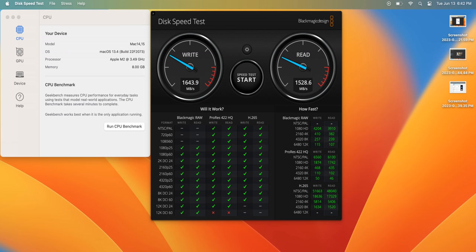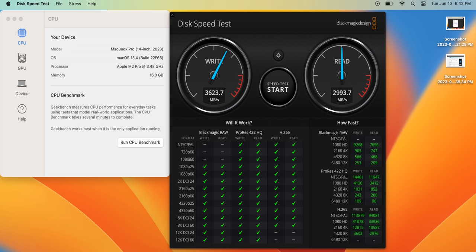On the disk speed test, the MacBook Air scored 1643 write and 1528 read, whereas the MacBook Pro nearly doubled both. Worth noting: the 512GB model of the MacBook Air will have faster SSD speeds, so this base model score isn't representative of upgraded configurations. These read and write speeds mainly matter if you're frequently transferring large files between an SSD and your computer; if not, it won't make a big difference.